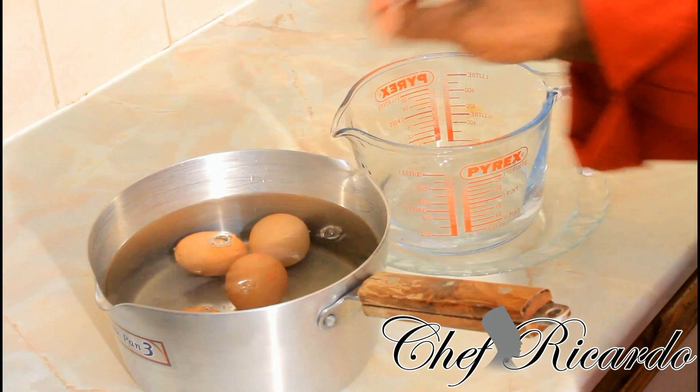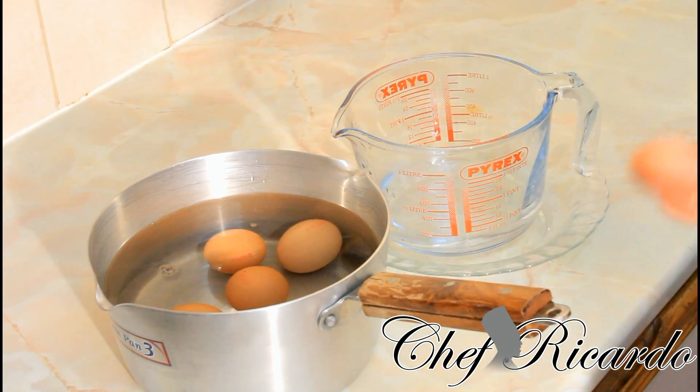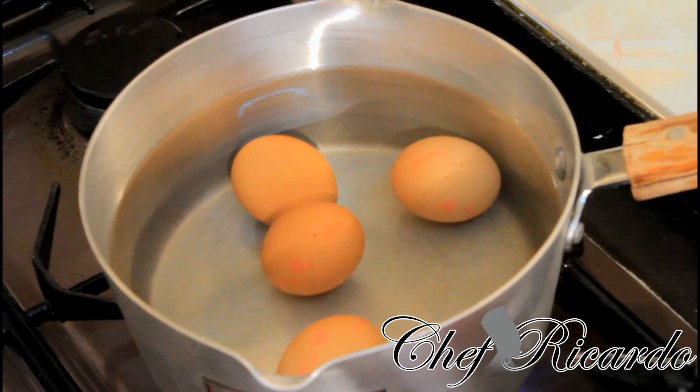So you can see the water covers the egg. Put it to the boil for roughly 12 to 13 minutes and that will give you a perfect boiled egg. Medium-sized heat, gas mark five or six is good for it. So I'm gonna put this on the stove and let this cook for roughly 12 to 13 minutes.